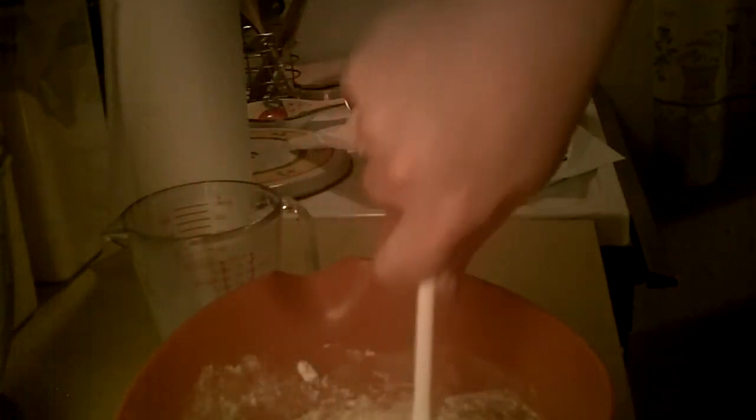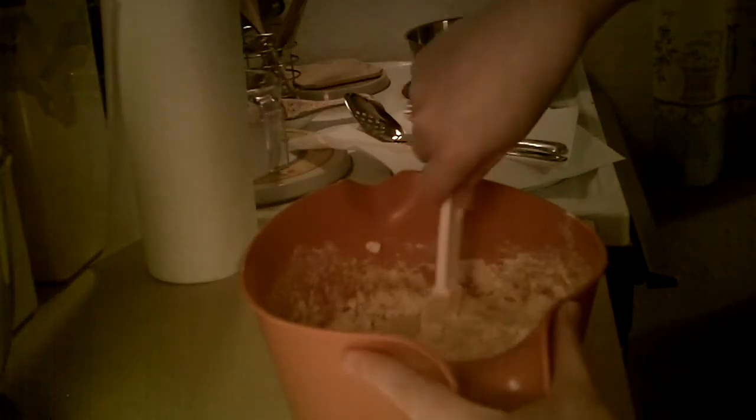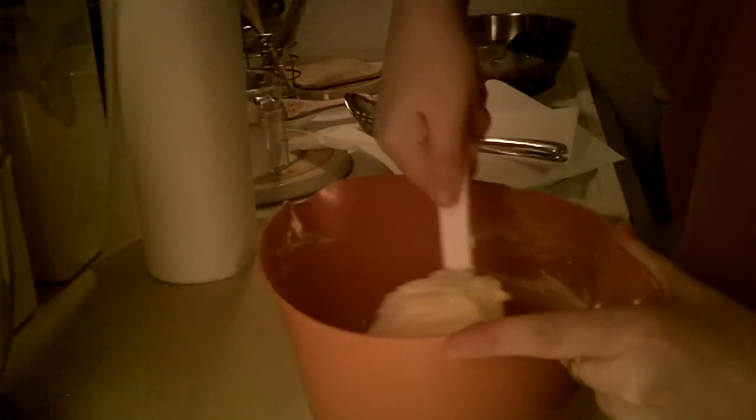And then we're going to let it sit for five minutes and then we're going to fry them. We're going to let it sit for five minutes. I'm going to come back, show you what it looks like, and then we will fry it up.